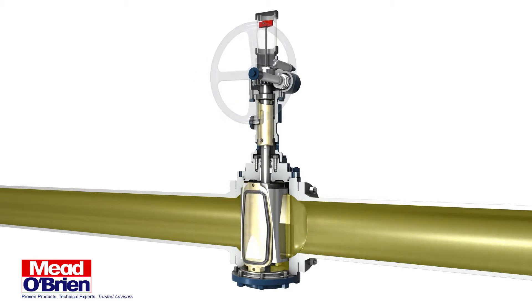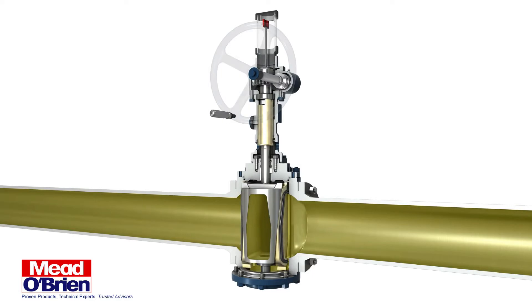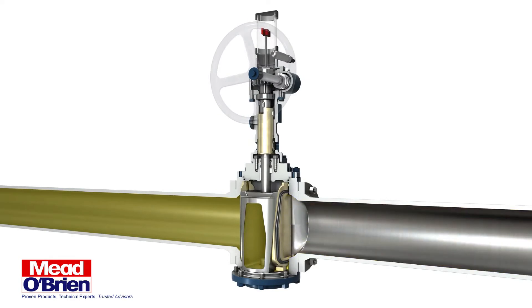After the plug has been rotated 90 degrees from a fully open to fully closed position, the resilient seals on both slips have not yet been forced outward and into the seating position. This expansion only occurs with continued rotation of the handwheel or actuator.